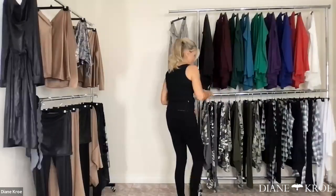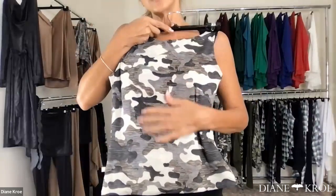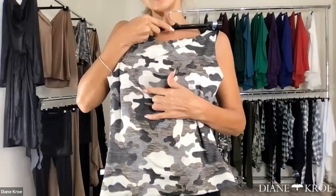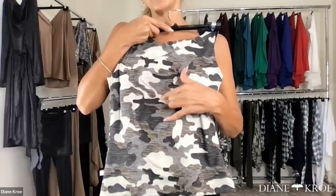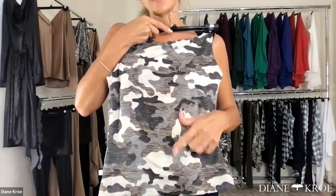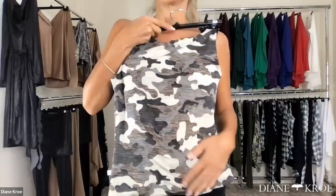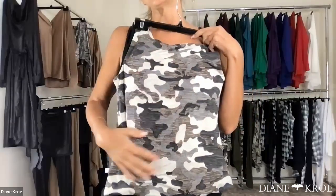This here is the cool camo. You'll notice it has almost like a creamy beige — it's got black and charcoal gray, and a kind of taupe-y brown in different shades of taupe.